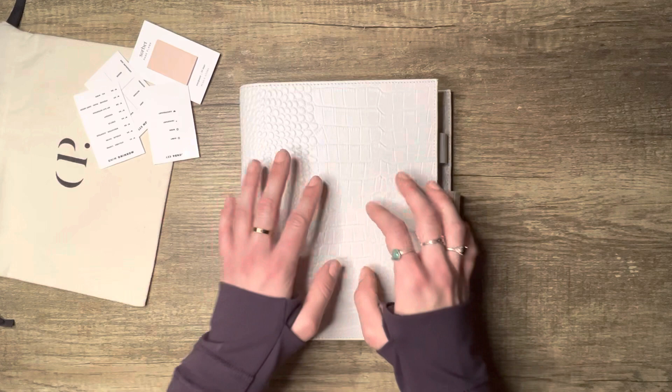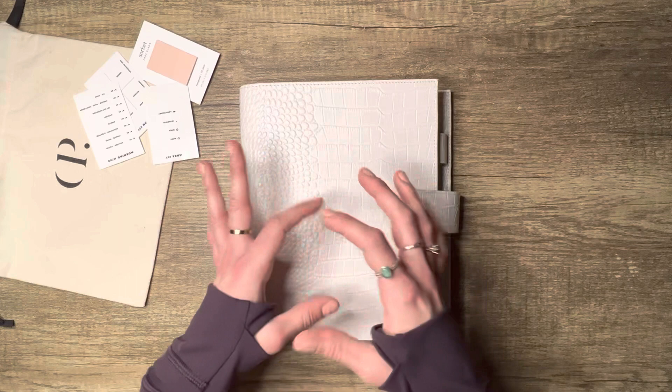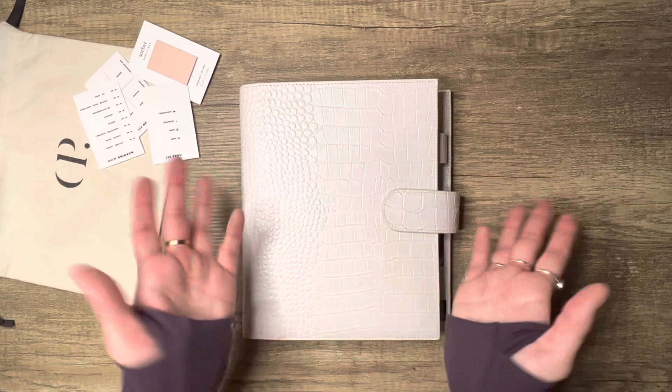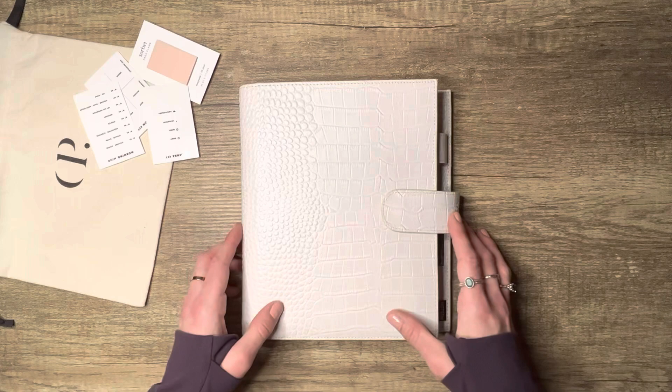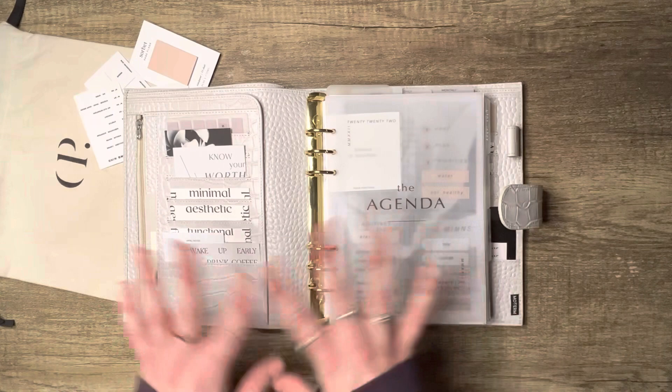Everything in here is either DIY'd — meaning you can do it at home — or purchased, like the planner cover. In my last video I showed you can buy little o-rings that open and close from the dollar store to use as planner rings if you don't have a cover. This cover is a Moterm A5 in white croc, and I swapped the rings out for gold 30mm rings.